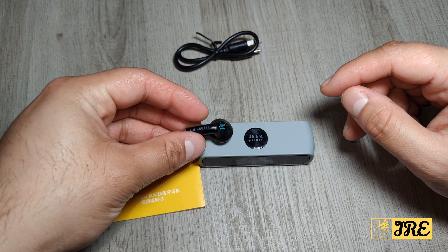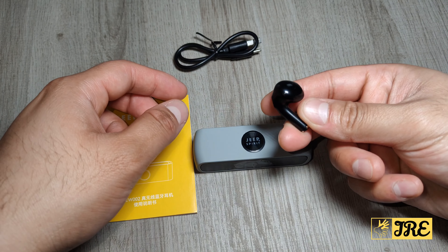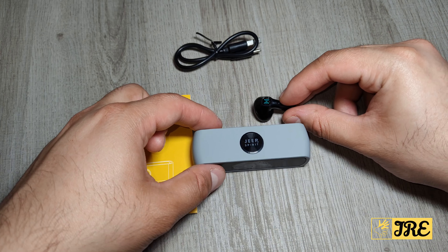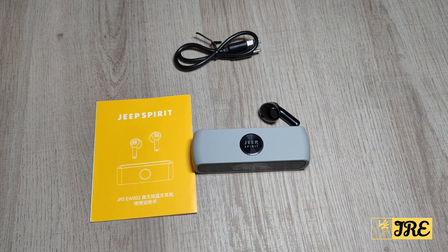Overall, the quality of these earbuds is good — they're lightweight, fit comfortably, and do the job. The only downside is that there isn't much bass built in. Thank you for watching — please give a like and subscribe.